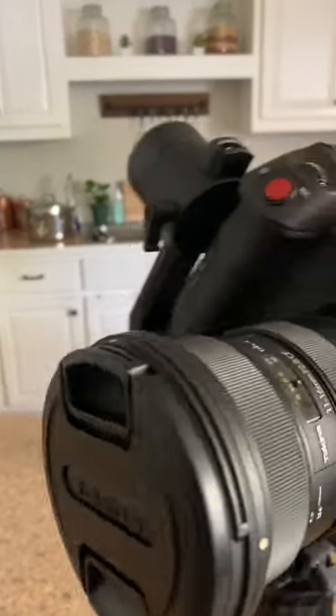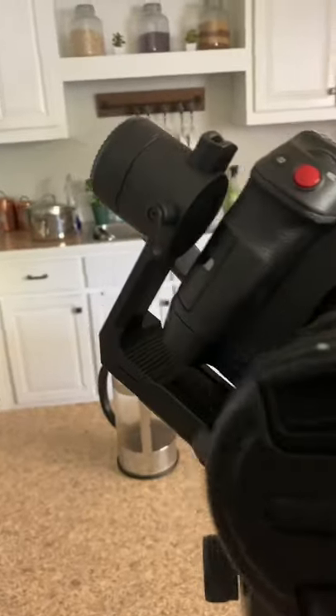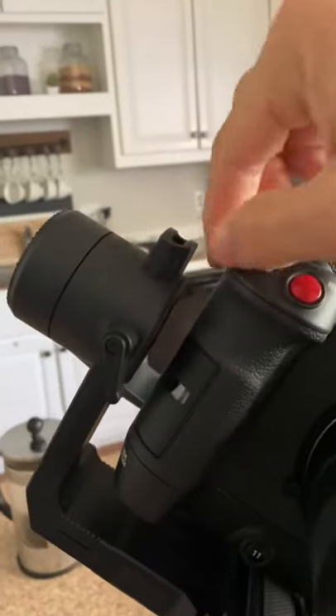We've got the camera on the gimbal with a little bit of space in between here. That's where the hand strap would have gone. Looks like we have achieved balance.